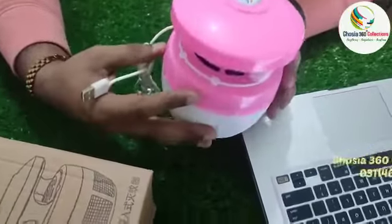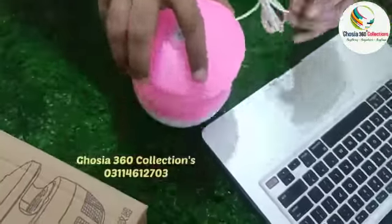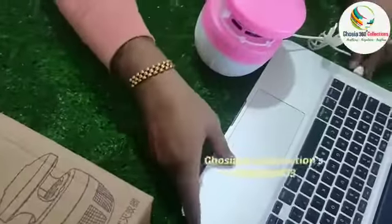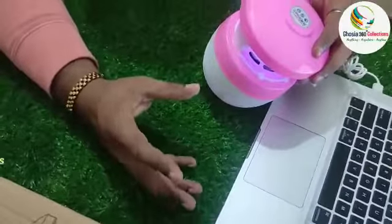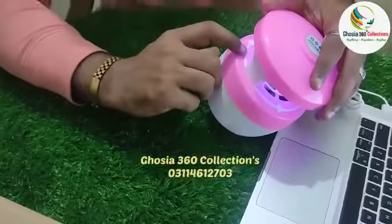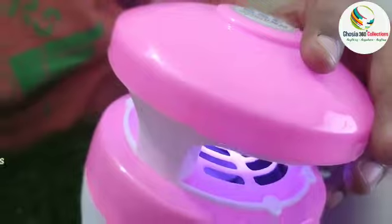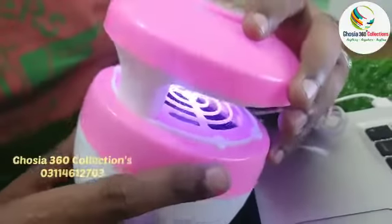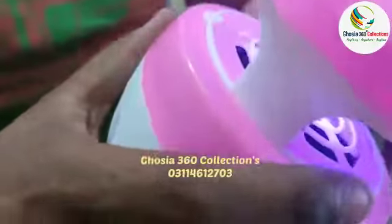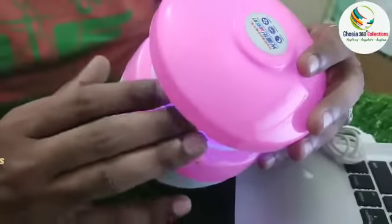If you use a dressing table at night, you can use a laptop charger, a mobile charger, or a power charger. If you can use a USB plug, there is a filter — if you can see any other filter.